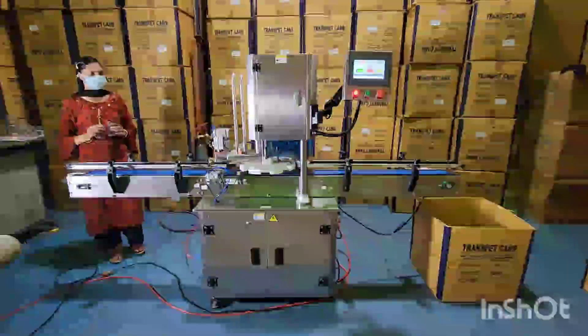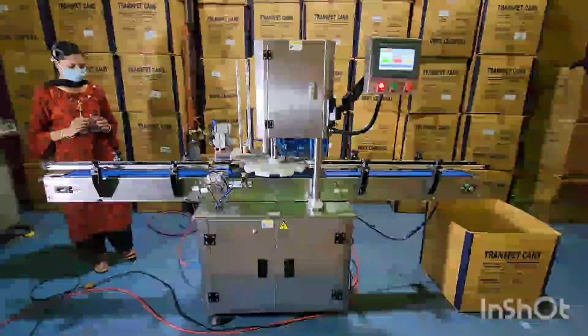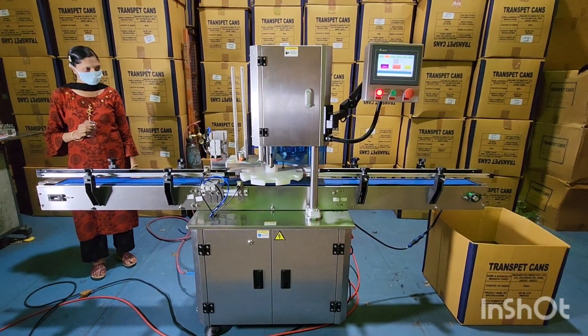Good morning everyone. I am Jaydeep Mundra from BKANED Polymers Pvt Ltd. We are manufacturers of PET cans and can seaming machines.